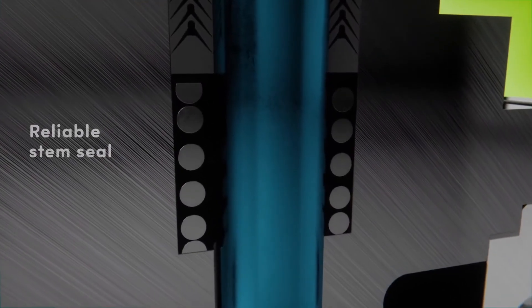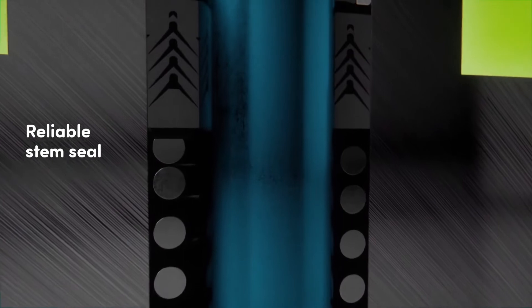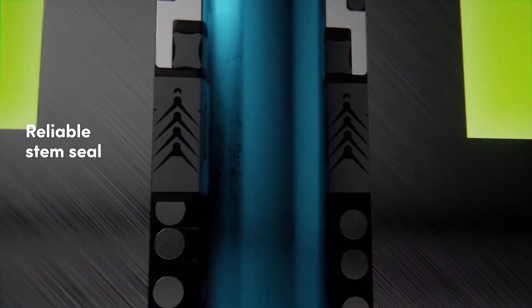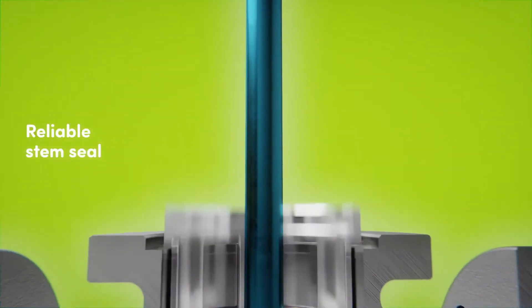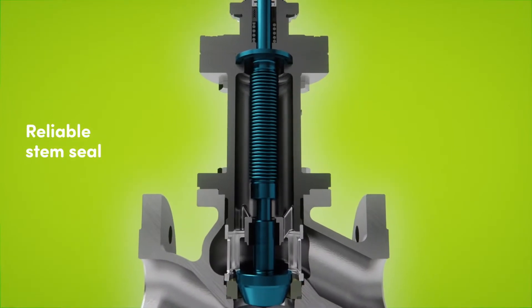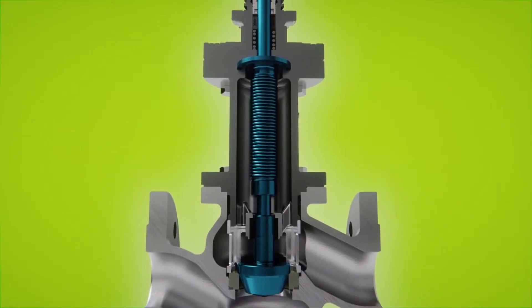The self-adjusting packing is maintenance free and certified according to TA Luft ISO 15848-1. The hermetically sealed bellows sealing enables highest safety and a long service life.